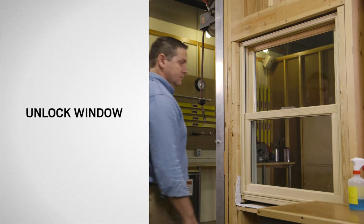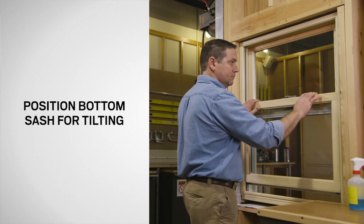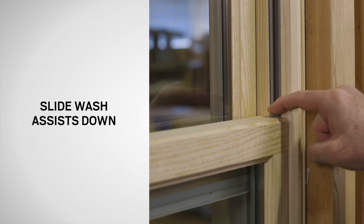Start by unlocking the window. Position the bottom sash about 4 inches from the sill. Then slide the wash assist down both side jams and snap them into place to release the sash.